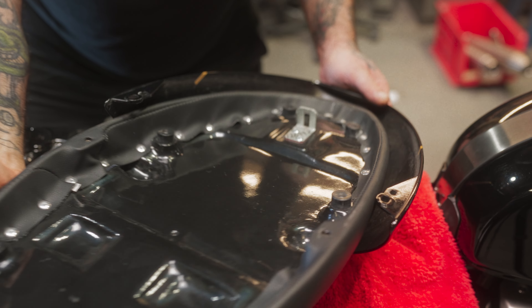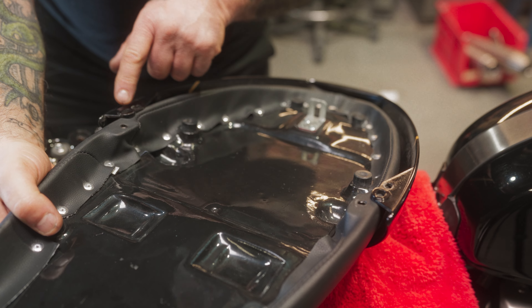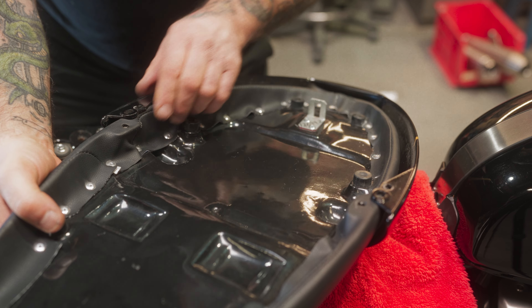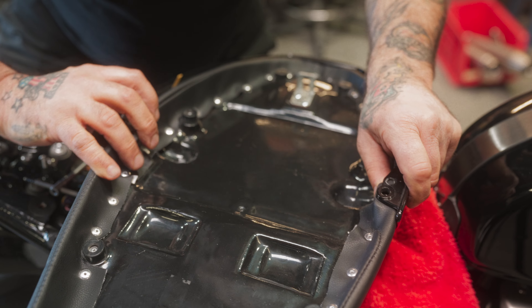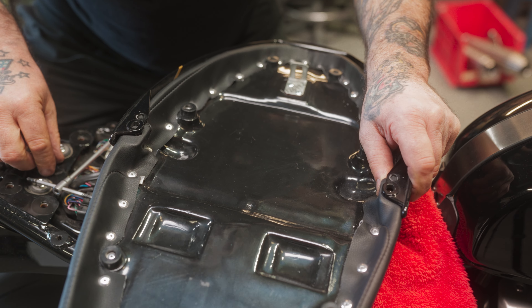Now we're going to take our seat and slide it in here. What we're trying to get is these holes here — this is the one they used on stock, and we're using these holes to line up with that. You've got to push a bit to get it in there; it's a little bit tight to start, but once you get them in they line up.